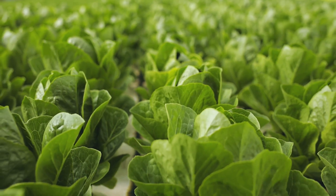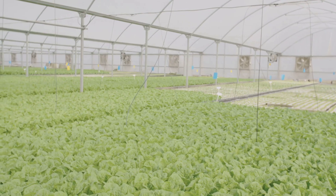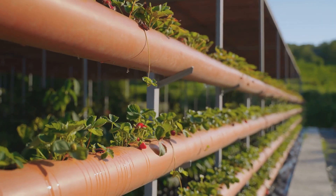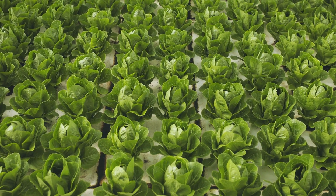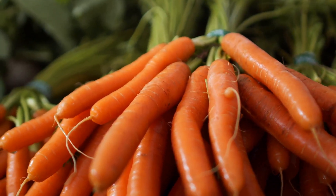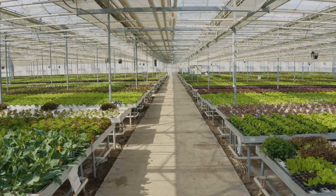Some plants thrive better in certain systems. For hydroponics, leafy greens like lettuce, spinach, and kale flourish and produce abundant harvests. Herbs such as basil, mint, and parsley also thrive, providing fresh flavors year-round. Tomatoes, strawberries, and peppers can be grown successfully with proper support. Aeroponics is also excellent for leafy greens and herbs, often at even faster rates, and can be surprisingly successful for root vegetables like carrots and radishes, allowing for optimal root development.